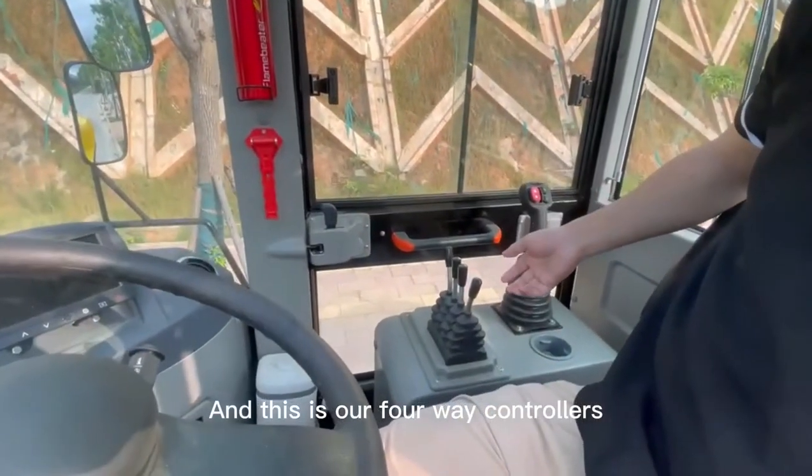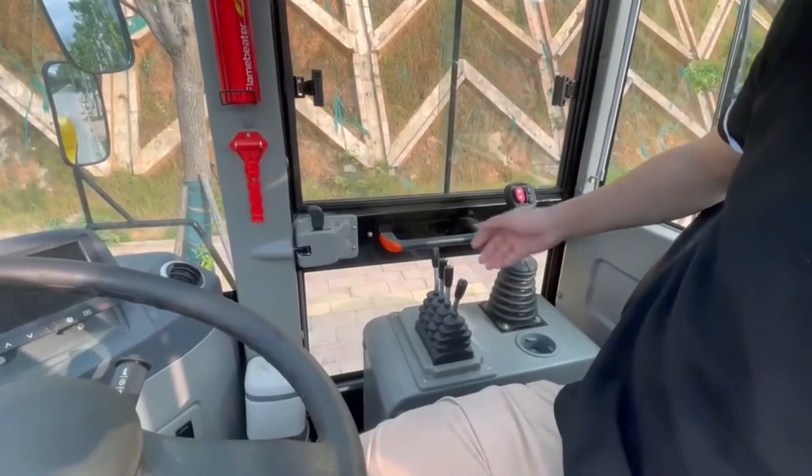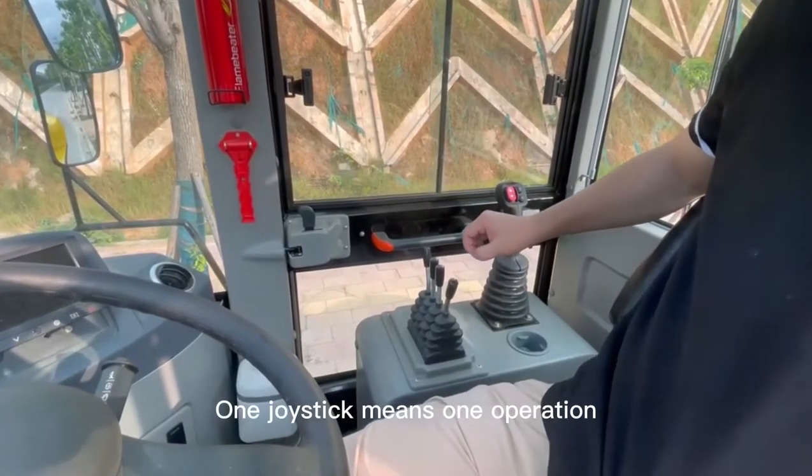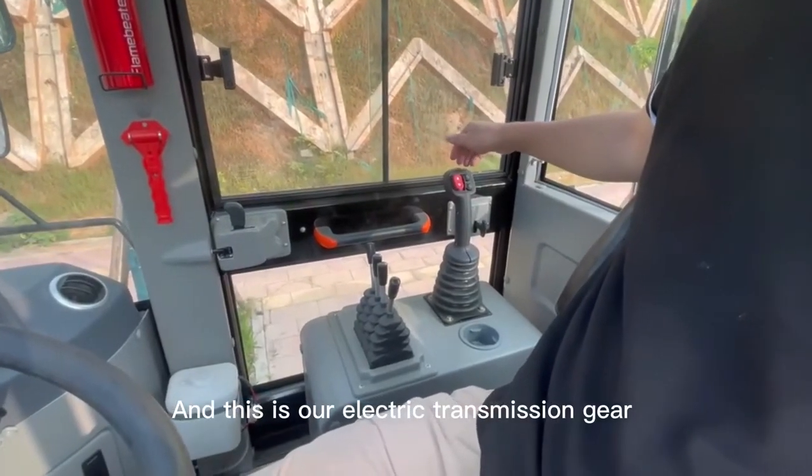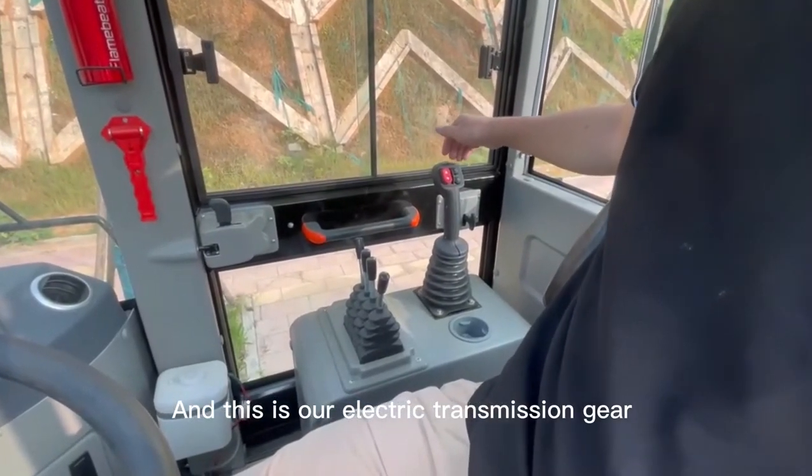And this is our four-way joystick controllers. One joystick means one operation. And this is our electric transmission gear.